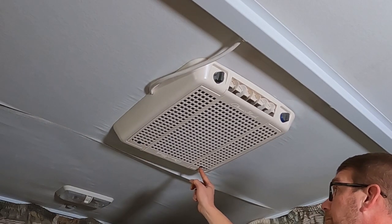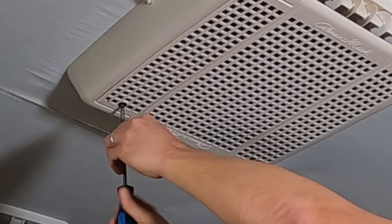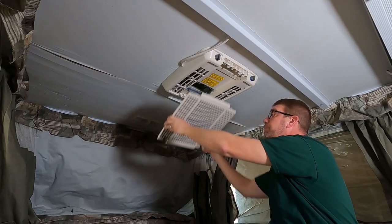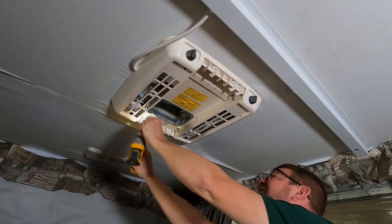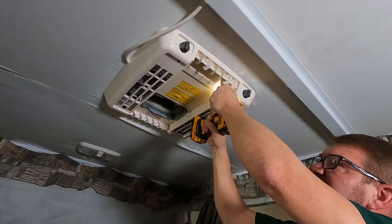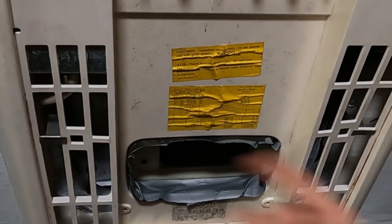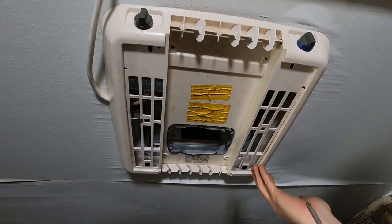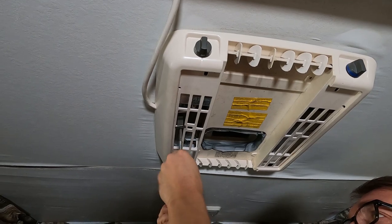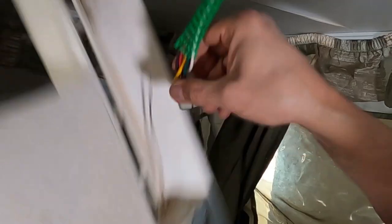Unfasten the two screws holding the grill in place. Now lower the grill and remove the four bolts securing the center of the ceiling assembly. You can use a drill to remove these, but don't use a drill to reinstall them. Next, there are two hanging mounting brackets on the outer portion of the grill — remove these. Lower the assembly and disconnect the wiring harness, then zip tie the assembly out of the way.